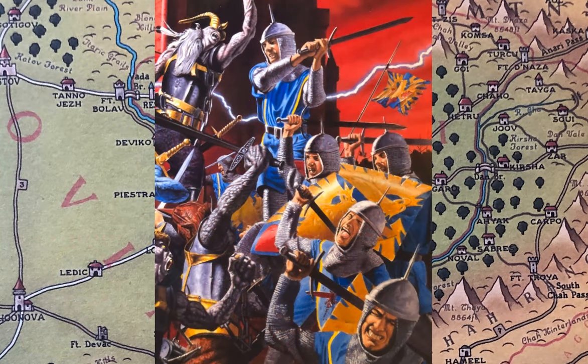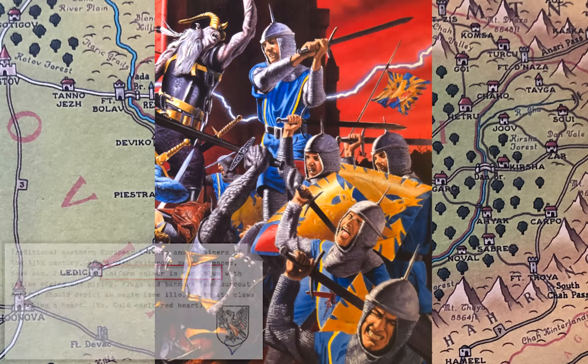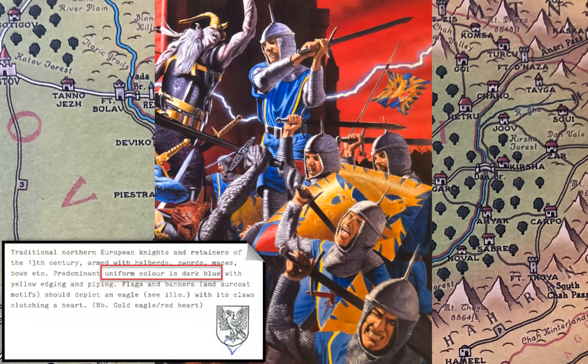If we look at the good armies, those really confuse me. Because in Joe Dever's notes, it says the uniform color is dark blue and their emblem should be a golden eagle with a claw clutching a red heart. Nowhere can I find that the color blue is connected to Anari or Tau, or that their flag matches that.